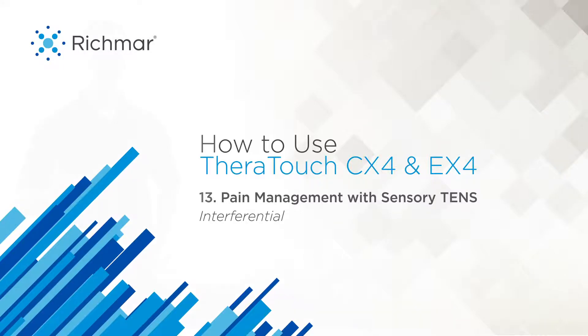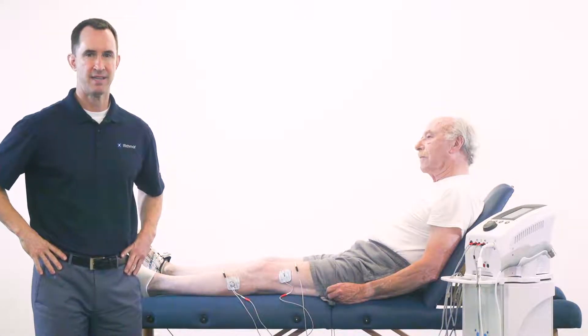Let's talk about managing acute pain utilizing an interferential waveform on your TheraTouch EX4 or CX4 combo unit. The treatment approach is a sensory TENS stimulation to create an analgesic effect for pain relief. The mechanism of action is a gate control method of pain modulation to hyperstimulate those A-beta sensory nerves to block pain at the dorsal horn of the spinal cord.